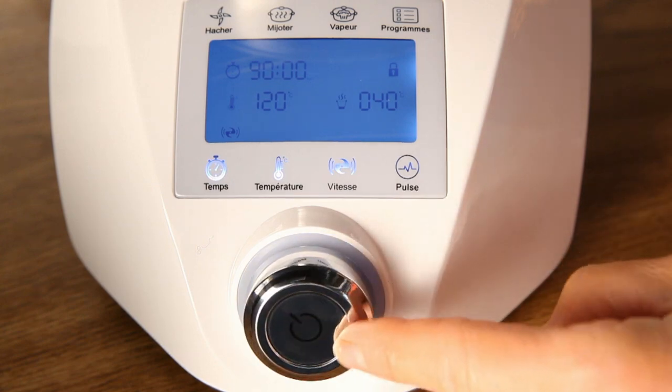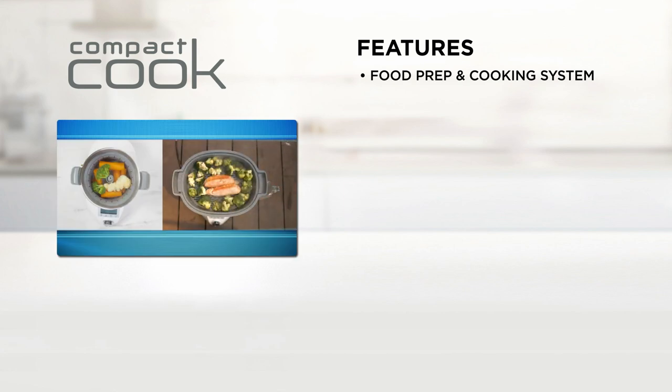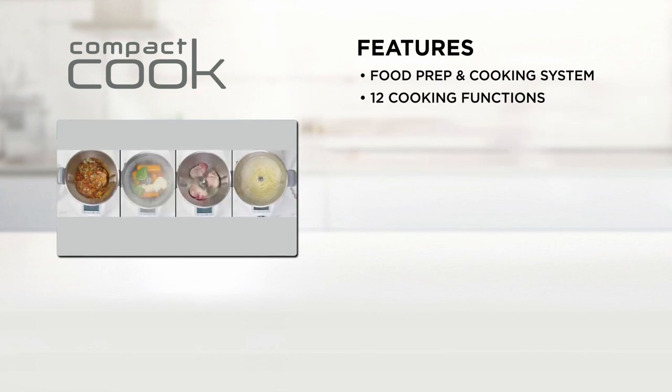With Compact Cook, you're getting a complete food prep and cooking system that does the food preparation and cooking for you. It's an all-in-one blender, cooker, steamer, food processor and so much more.